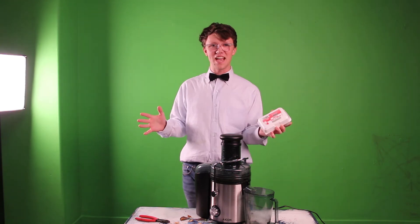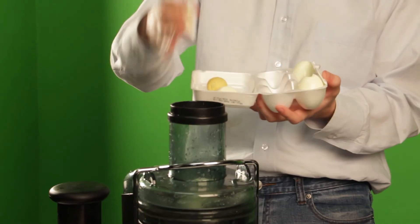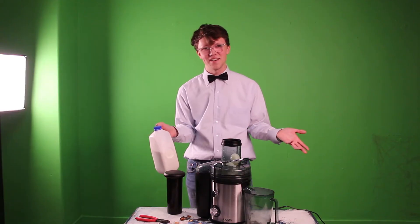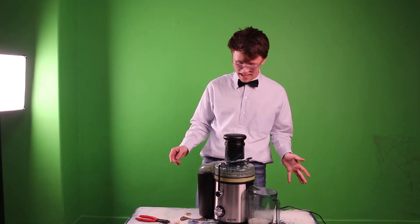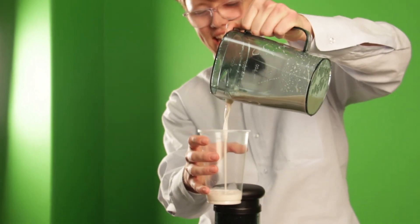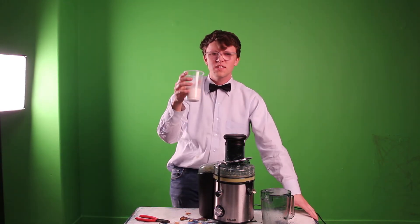Have you ever wondered what hard-boiled egg juice looks like? Well, if not, congratulations on having a normal brain. Why not turn hard-boiled eggs into juice? And of course we all know they're not moist enough, so a little milk never hurt anybody, did it? It's juice time. That smells like eggs — awesome. Which came first, the chicken or the egg? I don't even care at this point. That is real good.